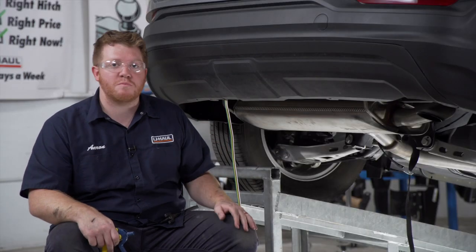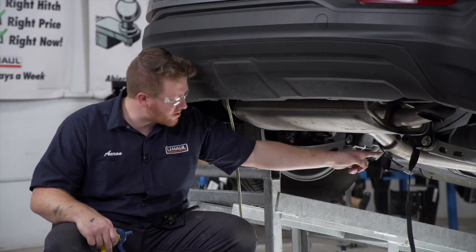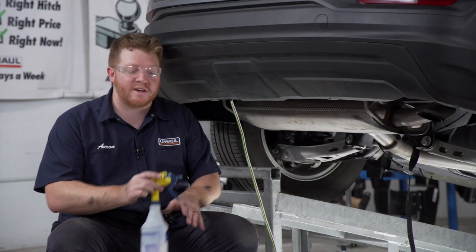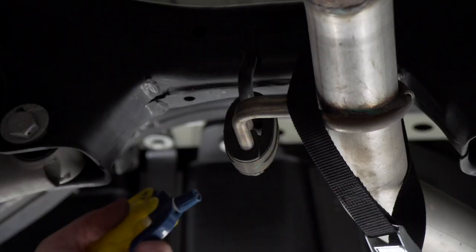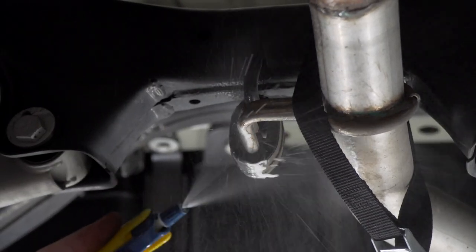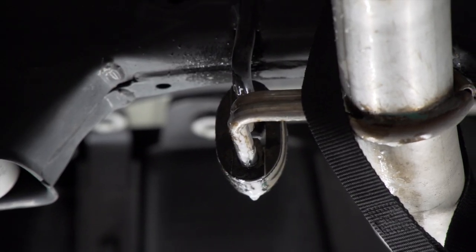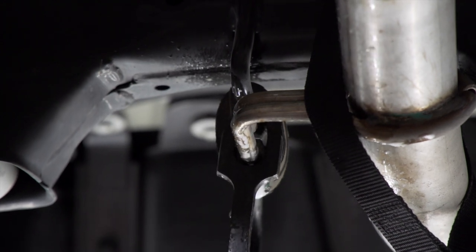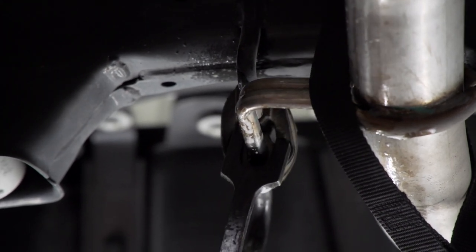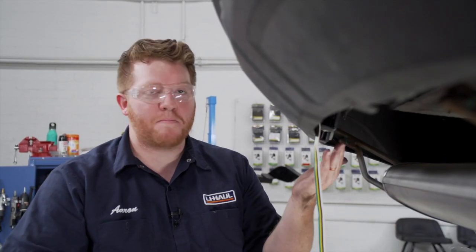With our two exhaust brackets removed, now we're going to remove our rubber hanger here towards the center of the vehicle. We're going to spray it with some soapy water to make it easier, and we're going to use exhaust removal pliers to get that hanger off.